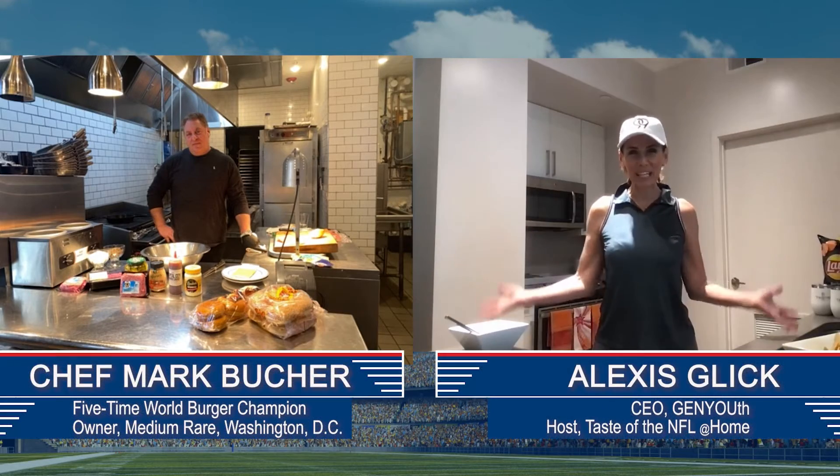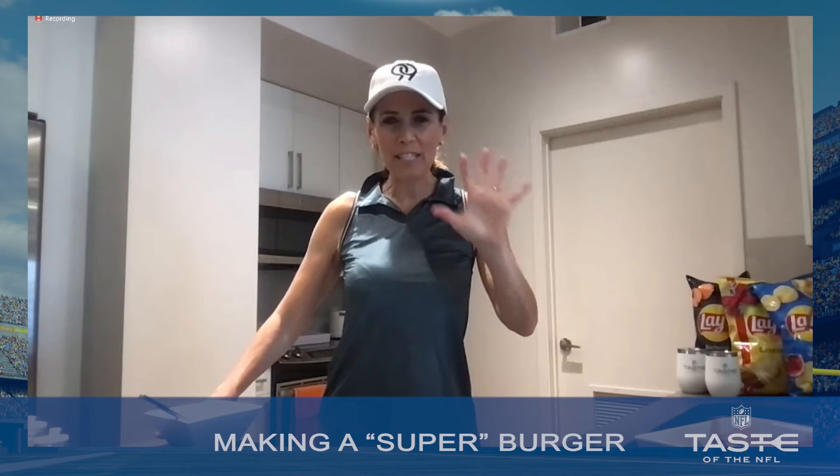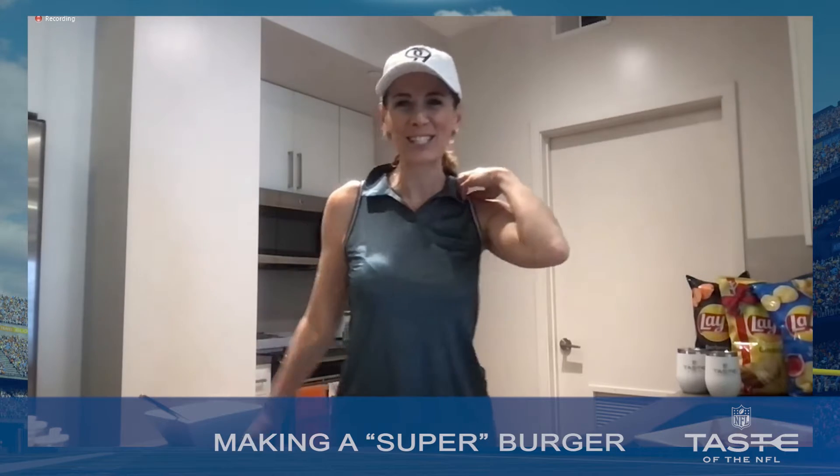Hello and welcome to our kitchens. Joining us right now is Mark Buecher. He is one of the greatest chefs, a five-time world burger champion. I want to help everybody up their burger game. Okay, let's do it.